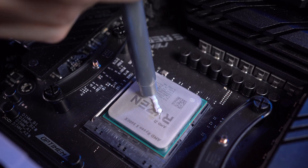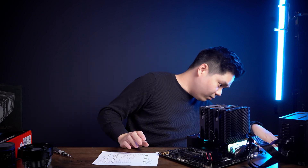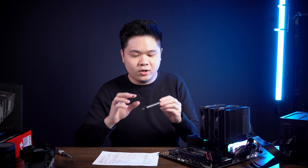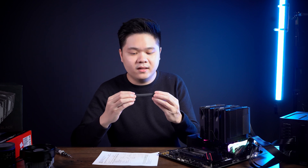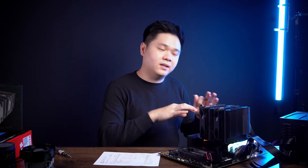I should mention that for each heatsink I used the thermal paste that came with it — for the ID Cooling I used the ID Cooling TG25 thermal paste, and for the Thermaltake I used the included Thermaltake TF7 thermal paste. So they're both using their own thermal paste, meaning nothing extra needs to be purchased. This is the result you get straight out of the box.